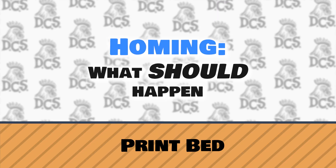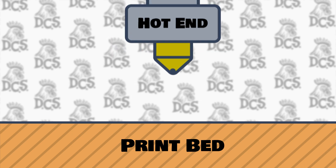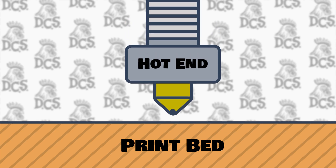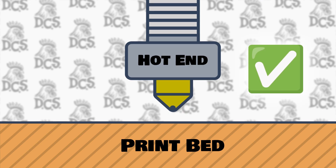To start, let's look at what should happen. The A1 uses sensorless homing and physically touches the nozzle to the bed. This allows the printer to get an accurate Z, regardless of factors like using a new nozzle or thermal expansion of the print bed.